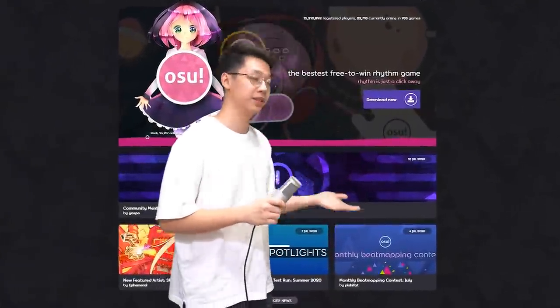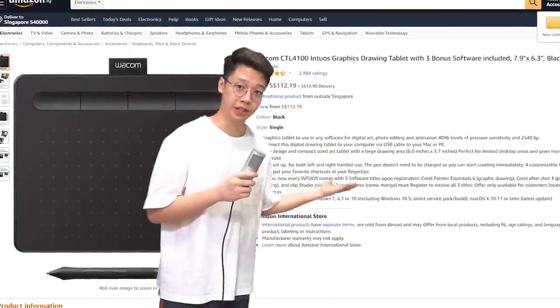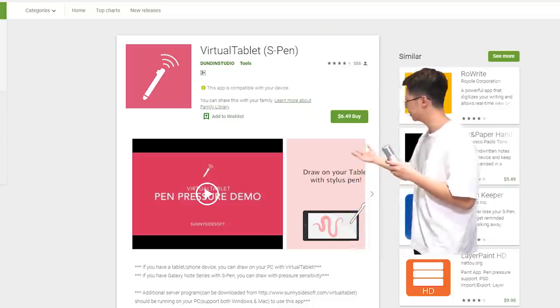You literally just downloaded Osu from the site because your friend told you it will improve your Valorant aim. So you start getting into the game and realize all the pro players are actually using this thing called a tablet. Being a new player, you're not going to spend $60 on a new tablet yet — so that's where this comes in.